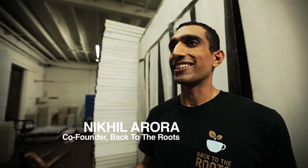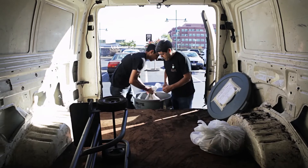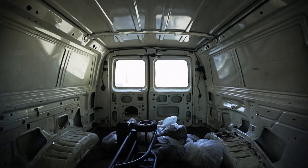To create the mushroom kits, it's actually a pretty simple process. Step one is going out there every single morning and collecting the coffee grounds from all the different Pete's cafes in the Bay Area. Right now we're actually collecting and diverting about 40,000 pounds of coffee grounds a week.